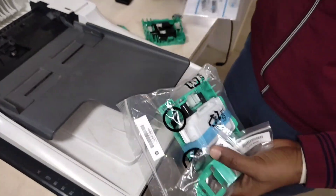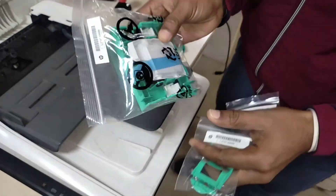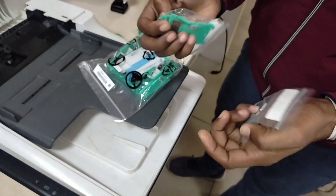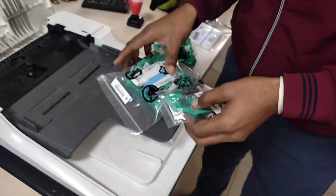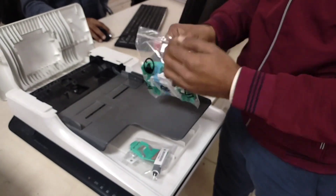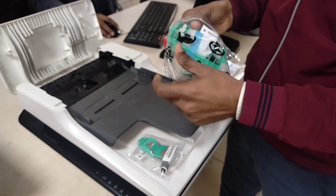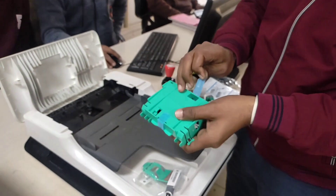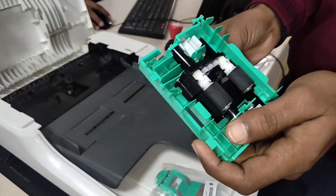This is a brand new ADF roller kit. I will show you what came in this — this is its part number. This is the separation roller cover. Let's see what is inside the bag. It is completely wrapped up — good packing.